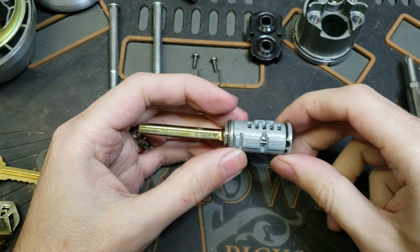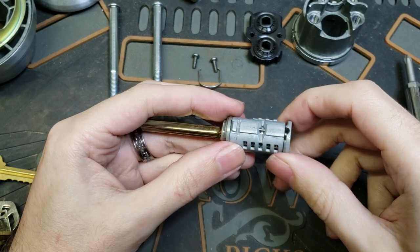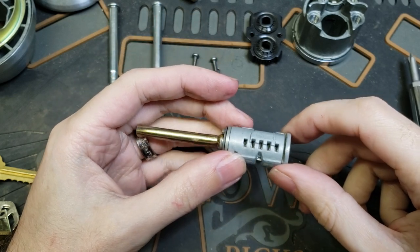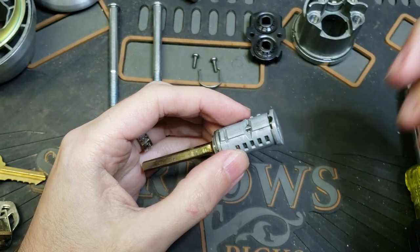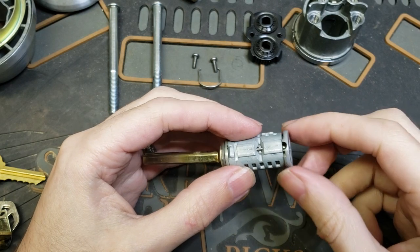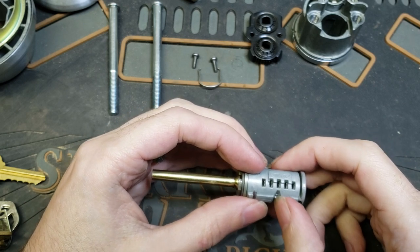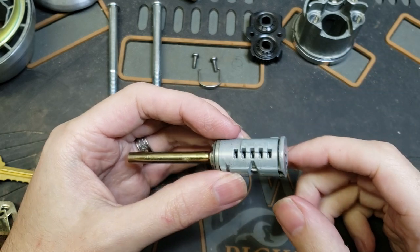Hey folks. I got a question earlier today about how to deal with a Quickset SmartKey cylinder where something has gone wrong and you don't have a working key for it. First step obviously is going to be getting it out of the door, and exactly how you do that I'm going to leave up to you to sort out, because that will involve getting into your house, apartment, office, or whatever it is that you have secured with that SmartKey cylinder.